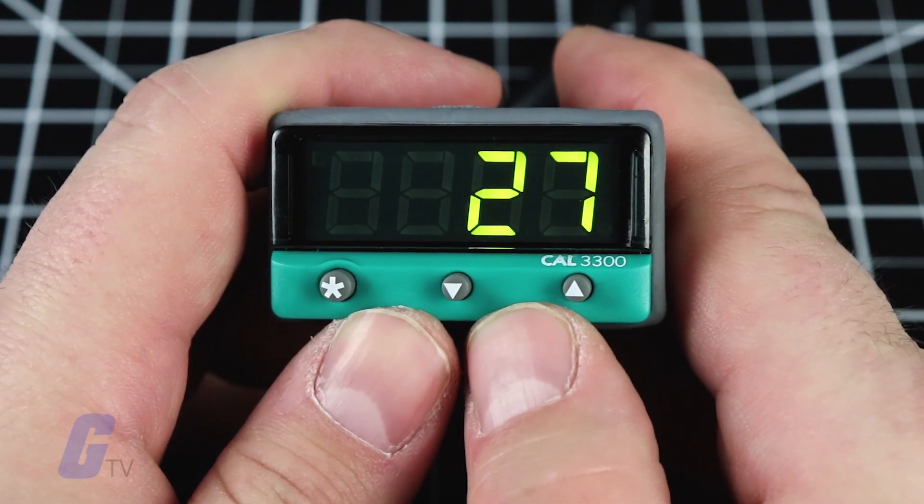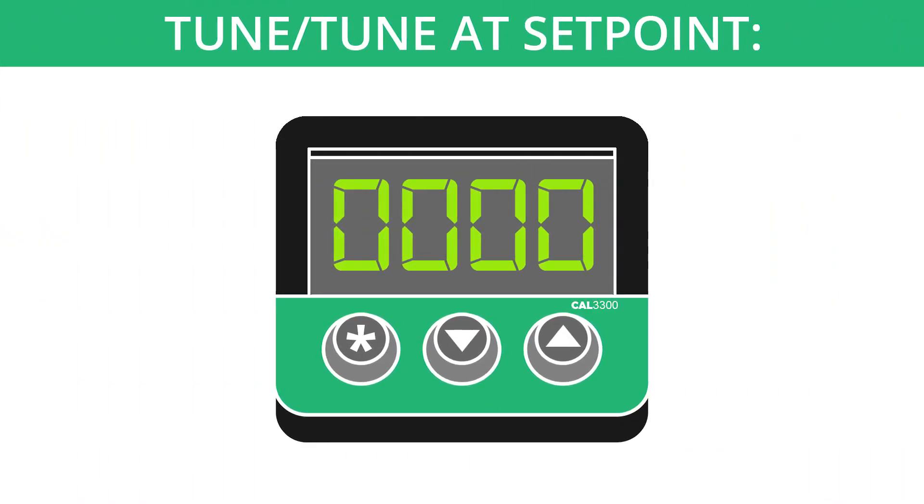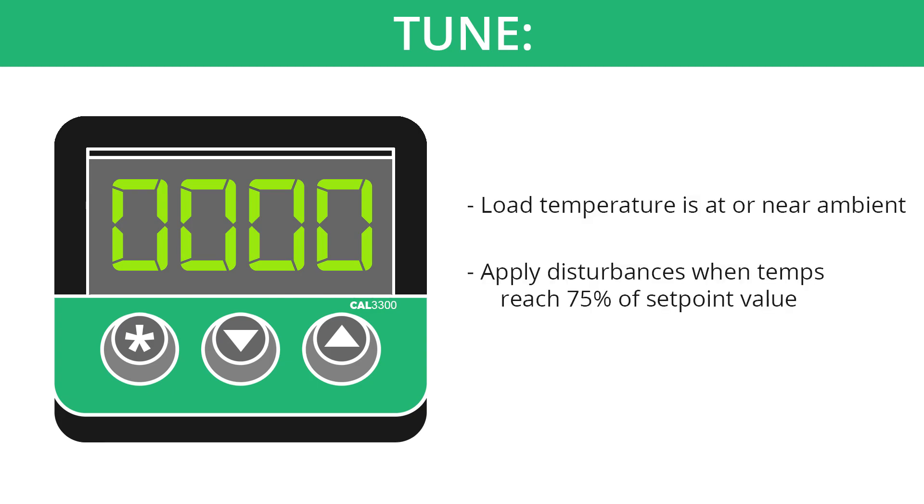However, you may wish to further tune the unit for process control. This is easy to do with the auto-tune feature. You will have two options: tune at setpoint and tune. The tune program should be used when the load temperature is at or near ambient. The procedure will apply disturbances when the temperature reaches 75% of the setpoint value, causing overshoot which is monitored in order to adjust the DAC overshoot inhibit feature.